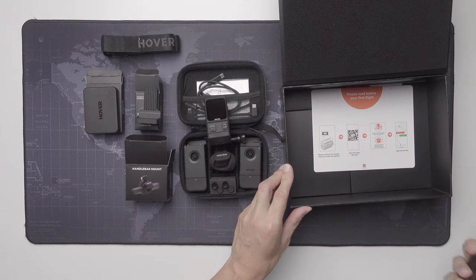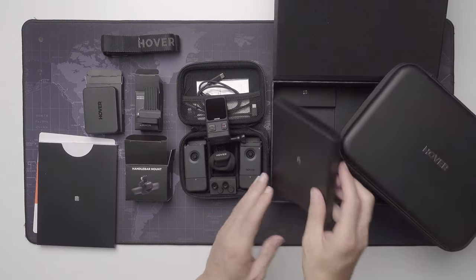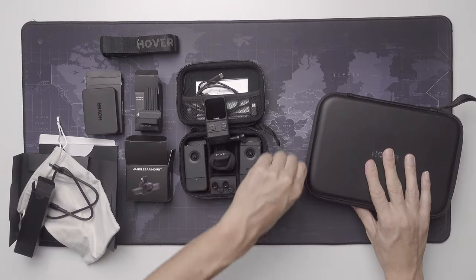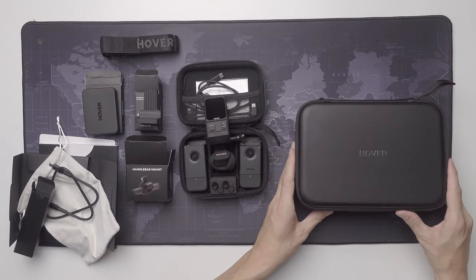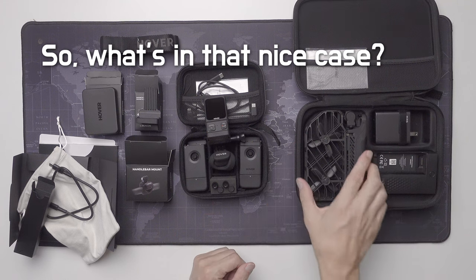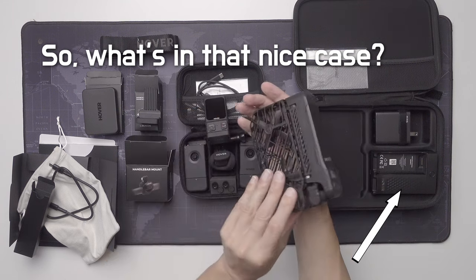This is a very nice case — it almost feels like real leather. So, the drone contents include the drone itself, a charger, two batteries, and a plug.